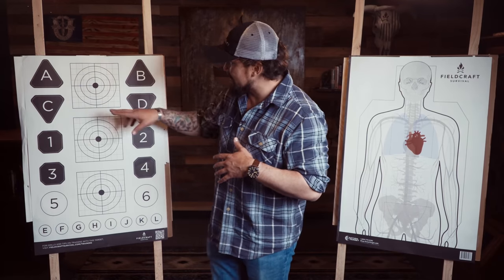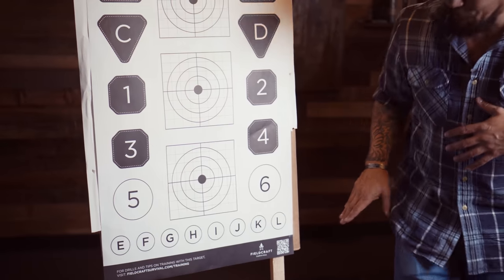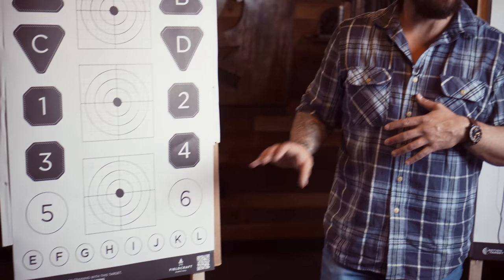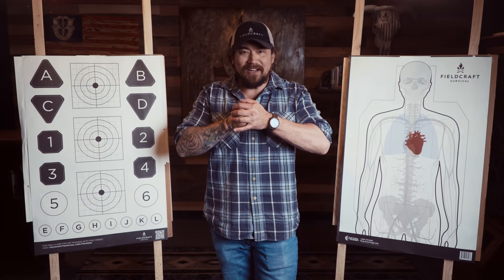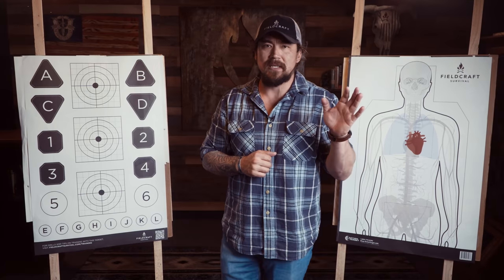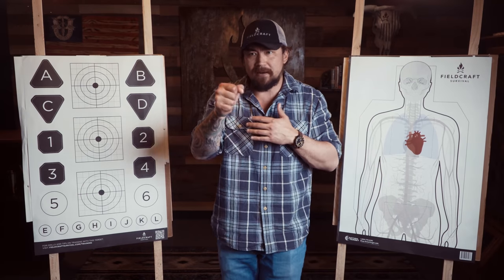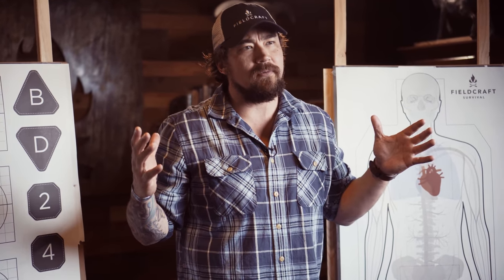We also put A, B, C, D and 1 through 6 with the alphabet running left to right with smaller circles. Remember, when you're doing training, it's not just about actioning to the target and breaking rounds on target — you have to be cognitive as well. There's a decision-making process involving cognitive as well as technical skills. So if you're just shooting paper and not using a decision-making process, you're not getting the full advantage of training.